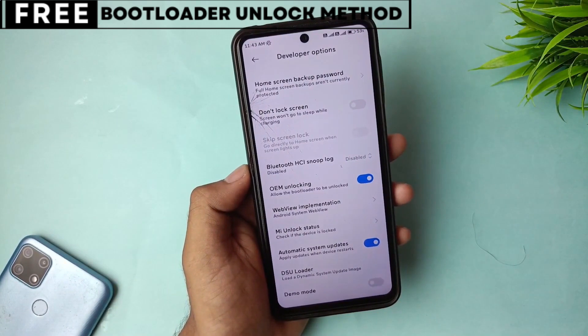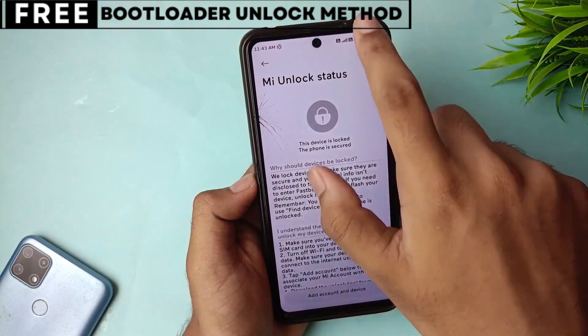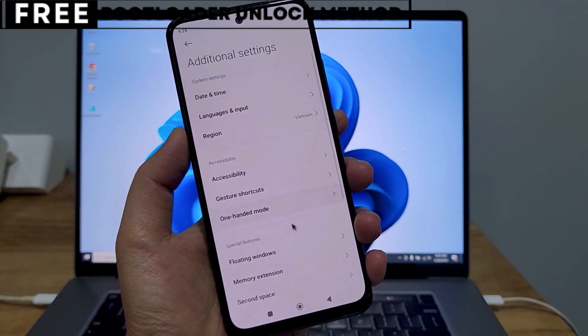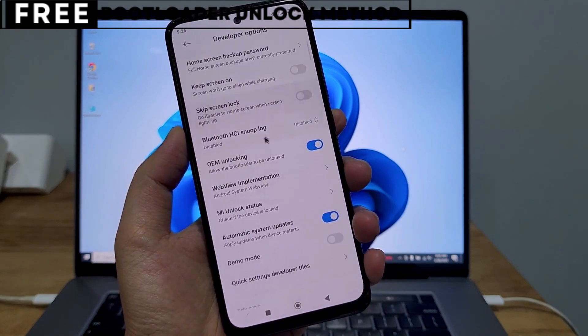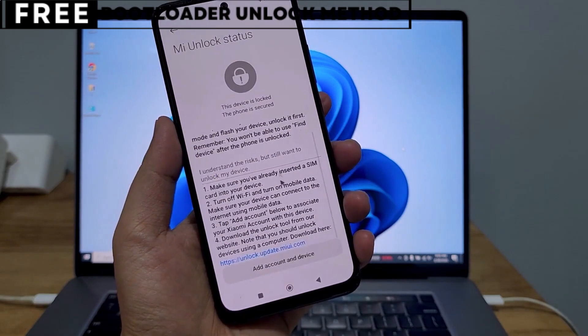But first, let's quickly understand what unlocking the bootloader means for you. When you unlock your phone's bootloader, you open the door to customizing your device in many exciting ways. You can easily install custom ROMs that give you new features, better battery life, and faster performance. You can also install powerful recovery tools like TWRP or even root your phone for deeper control.